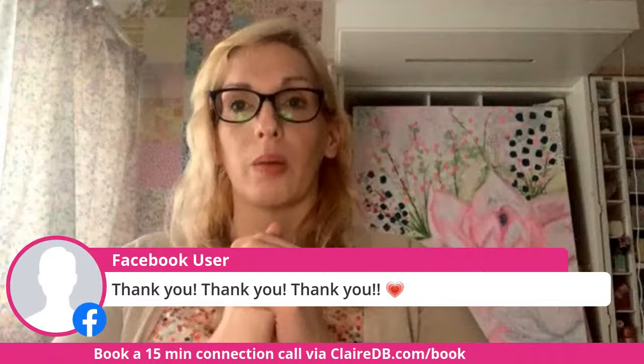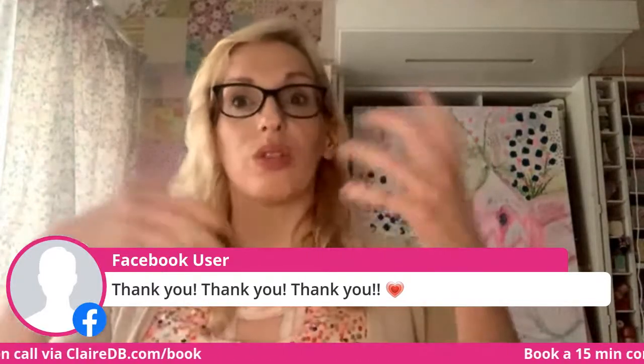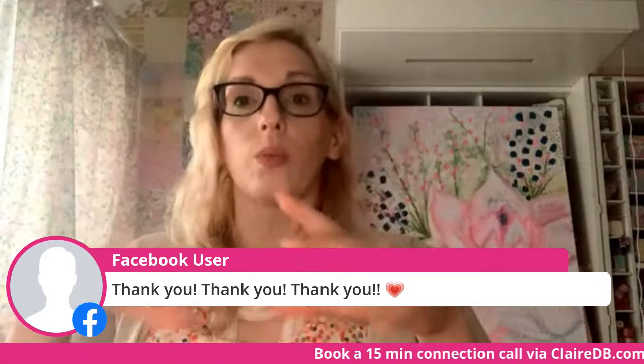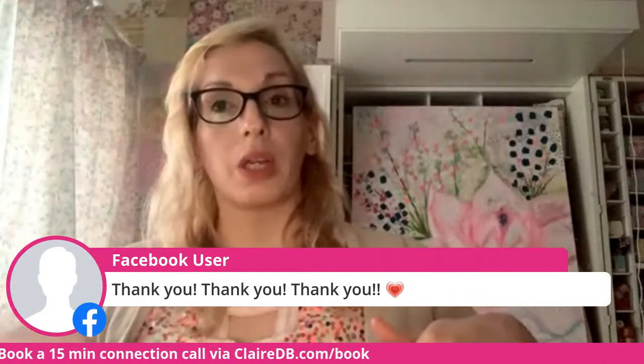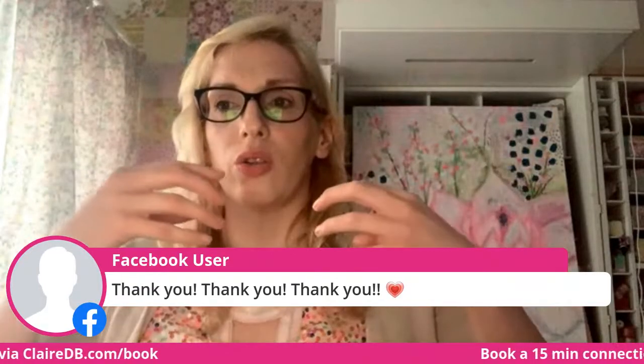I showed my mum the book and she was really impressed — she could have done with a copy when she was going through the same thing. Stacey has got the workbook for you to go through — there are outlines and templates, figuring out how you want to feel in your new body and how you can move forward.